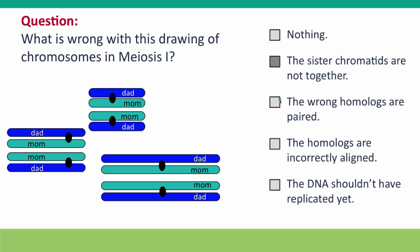The answer is that the sister chromatids should be together, but they're not. The two dad sister chromatids should be together with one kinetochore, and the two mom sister chromatids should be together with one kinetochore. And that's true for all of the drawings in this picture.